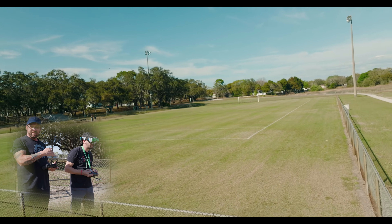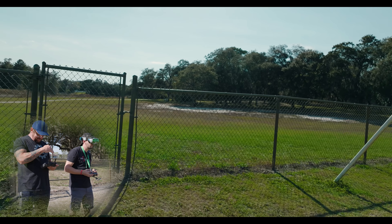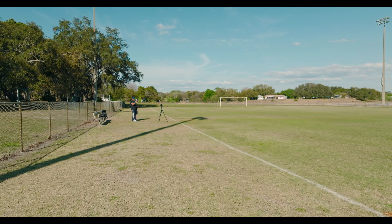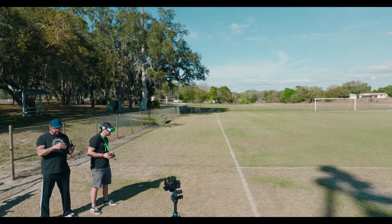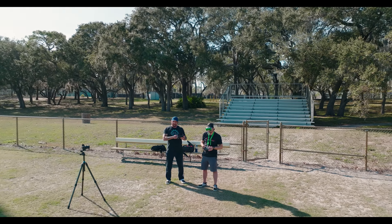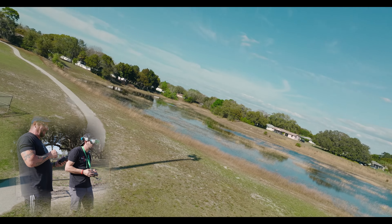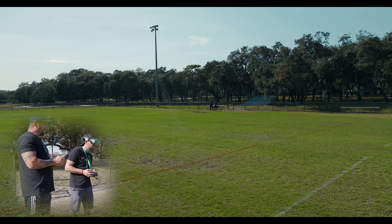Did they put the soccer nets back in or no? No. All right, let's come over by us so we can see it. Another cool thing is you can snap photos and stuff too. That is massive looking. That's what she said. One thing cool about being in my position is I can actually see the drone. It looks like a tarantula flying.